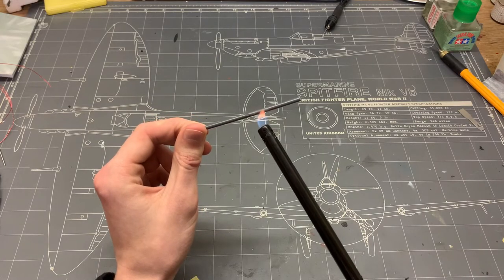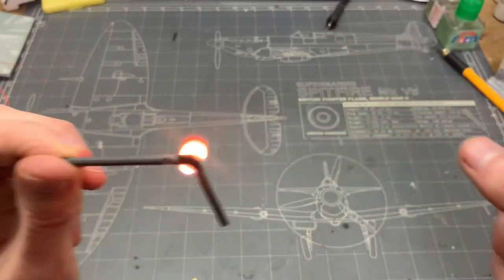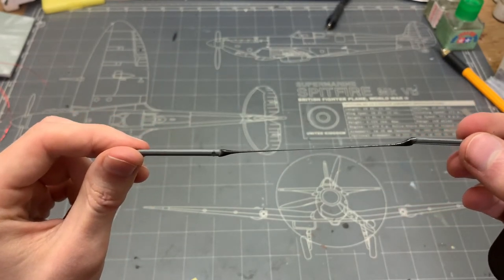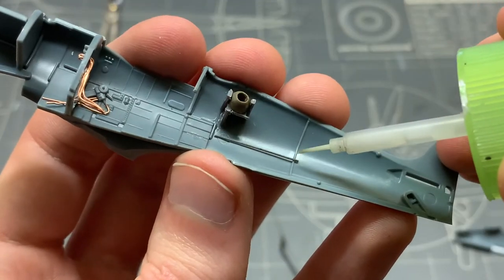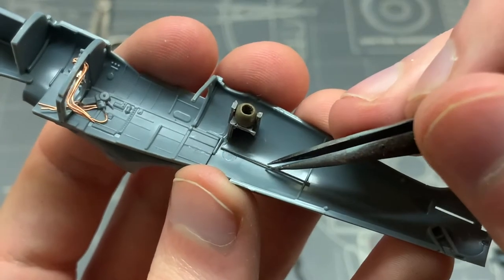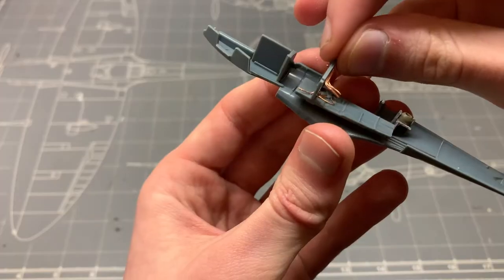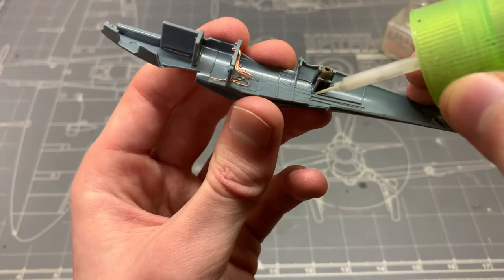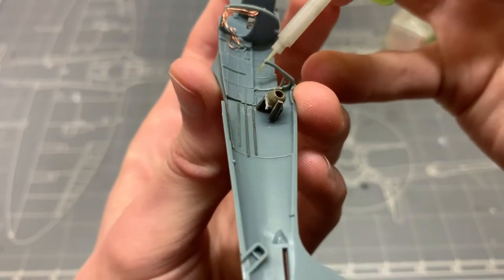One thing I wasn't too happy about in this kit is that the internal structure beams were not present everywhere they should be, so I used the good old stretch sprue technique to put them where they should be on the real aircraft. While some of them may actually be visible in the finished model, you might ask why I'm doing this in places where nobody is ever going to see it — and that's a great question. Anyway, I started gluing all the parts together for easier painting now that scratch building is done for now.